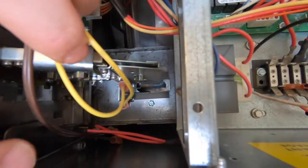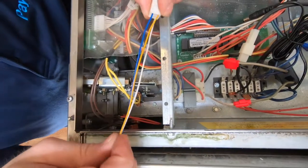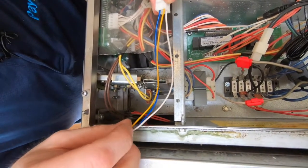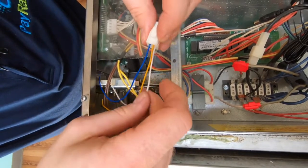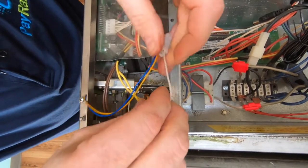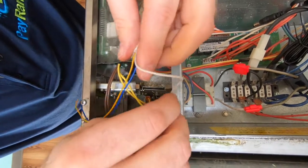Notice there are two yellow wires connected to the coin switch. The pay range relay harness comes with three wires: blue, yellow, and white. For this type of coin acceptor, only the blue and yellow wire will be used, so coil the white wire so it's not in the way.